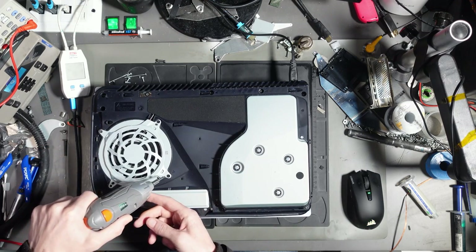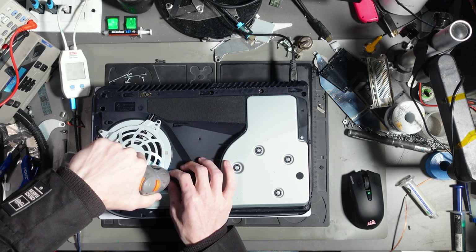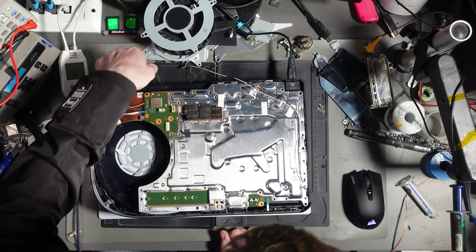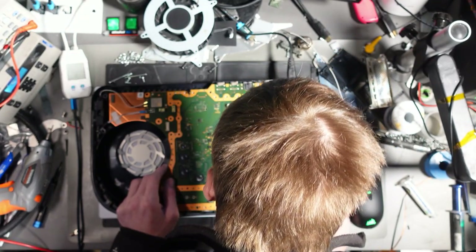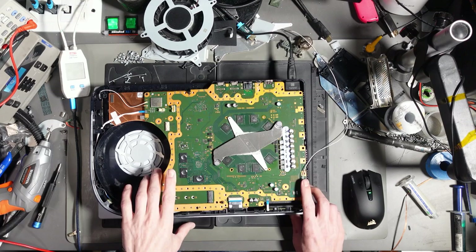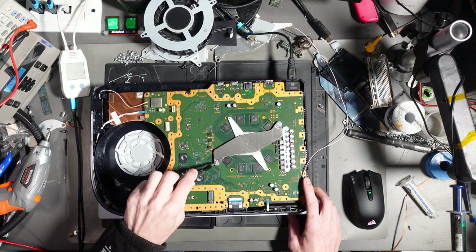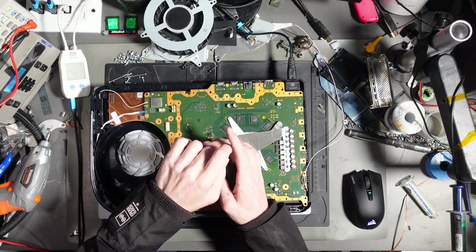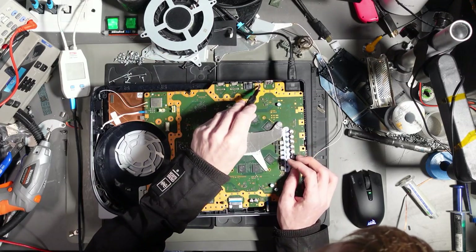I'm going to fast forward through the disassembly since it's time consuming. Way too many screws. And I'm already seeing liquid metal — it's splattered everywhere in transit, absolutely everywhere. That wasn't there when I put it back together.